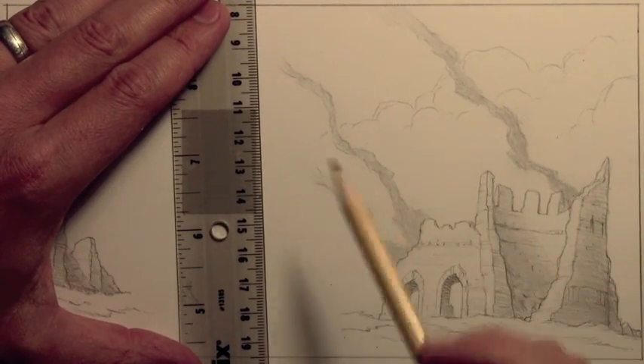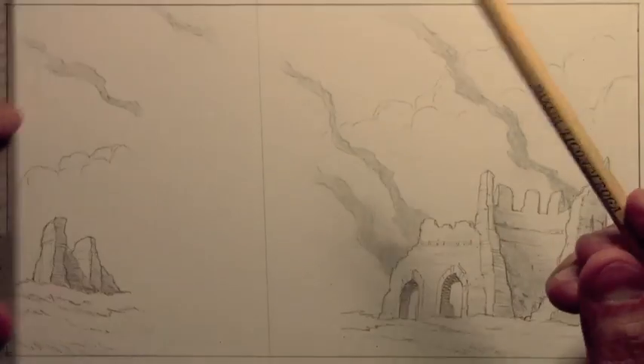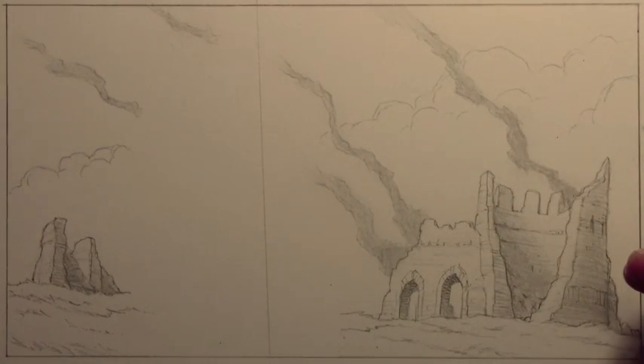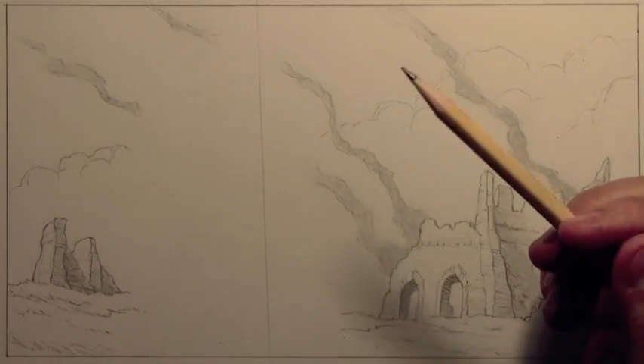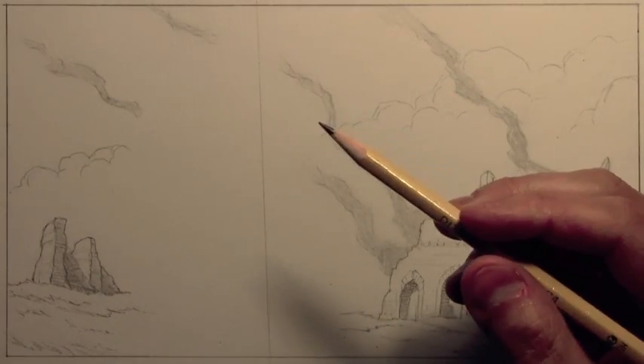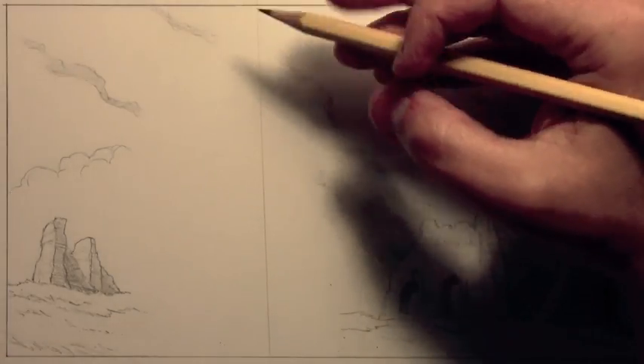I don't even know if you can call this a guideline — it's just going to be a single straight line, more or less vertical, straight up and down. It's maybe a little bit tilted to the left. It doesn't really matter too much, but I'm going to be using this as my central guideline to start building these different basic structures around.